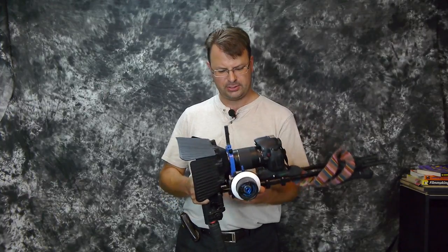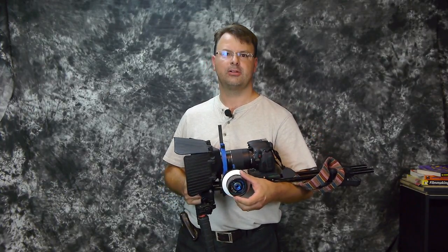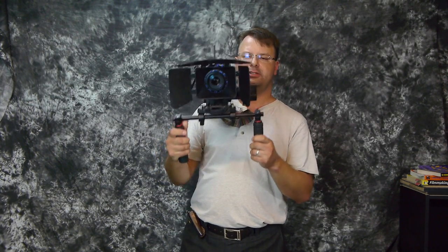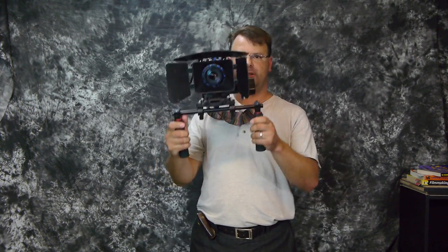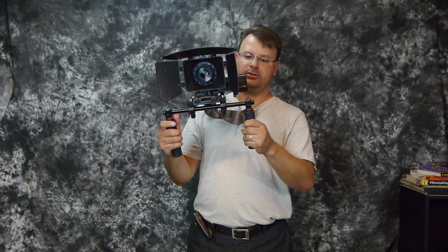It comes with some rings — gear ring, lens rings for the follow focus. It's not too bad. For $143 you can't expect a whole lot, but it does what it's supposed to do, and that's to stabilize the image.